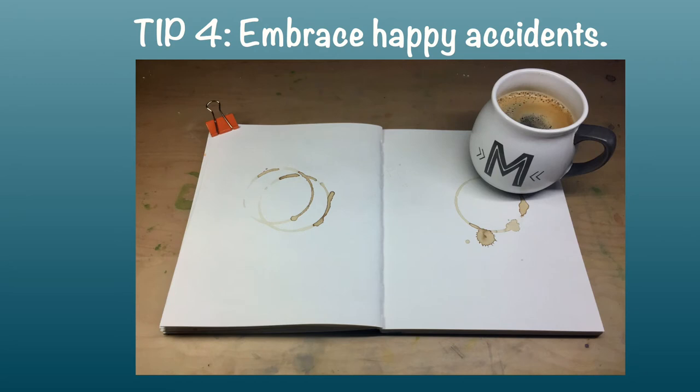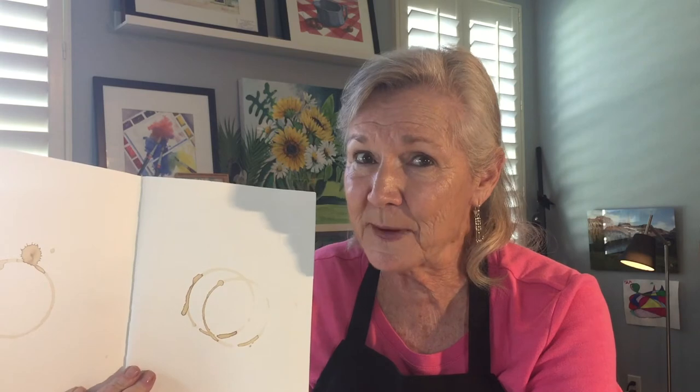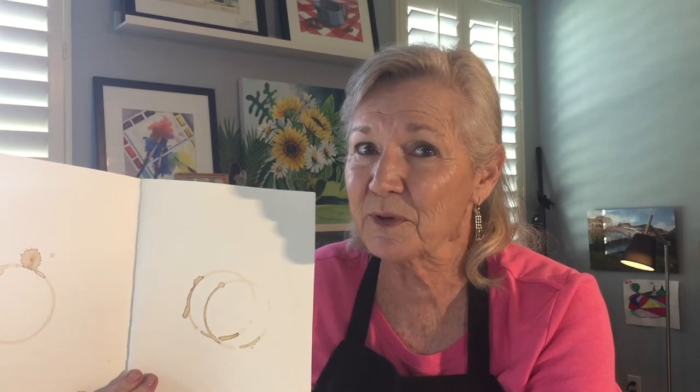Tip number four: embrace happy accidents. Yes, I really did set my coffee cup down on top of my sketchbook — my very expensive store-bought sketchbook. My response? I meant to do that.